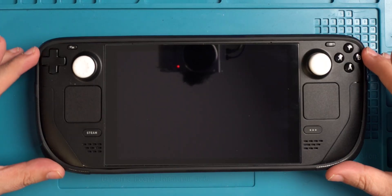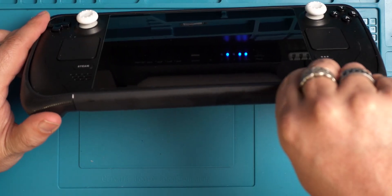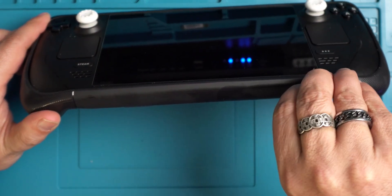Maybe you're like me and you bought the 64 gig version of the Steam Deck. That's great if you're a person that only has small puzzle games and things like that. But to be honest, even probably with those, you're going to get four or five games and you could possibly have the internal drive full. So at that point, you're going to be looking to put in a micro SD card.